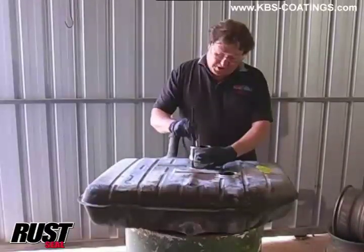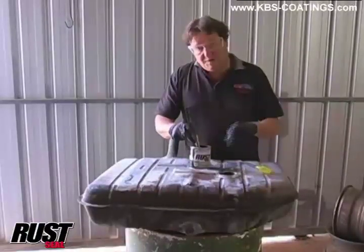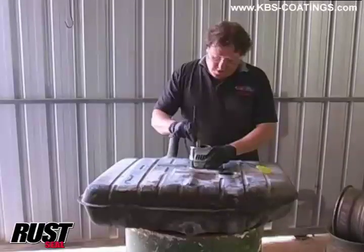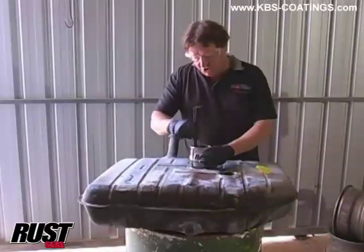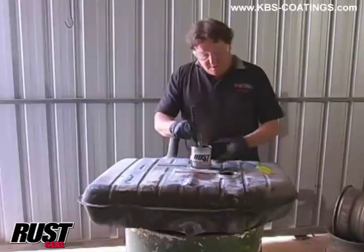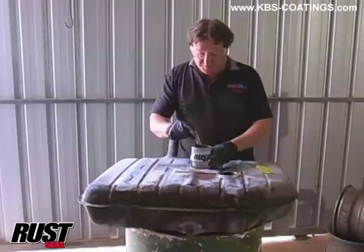I'm going to tell you a couple of little tricks here. What you don't want to do is apply it straight from this can onto the job you're working on. It doesn't matter if it's your fuel tank, your chassis, or whatever, because this is a urethane - it's a moisture-cure type product. As soon as that comes into contact with the environment, a bit of moisture is going to start the chemical curing process.